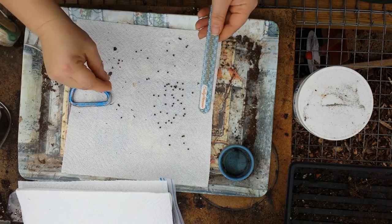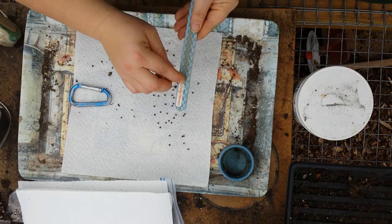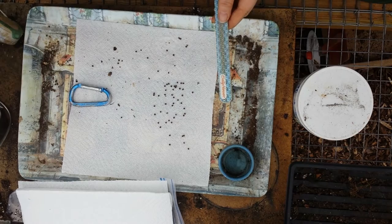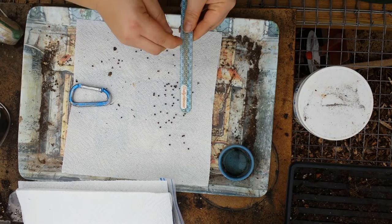They come up later in the spring — they like the warm weather. I think I'm in zone six, so you might not see them until May start to come up, but they will come up. Last year I wasn't sure what was going to happen; I thought maybe they died over the winter, but they definitely came back and were beautiful.